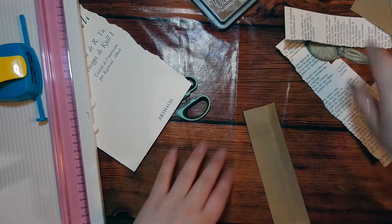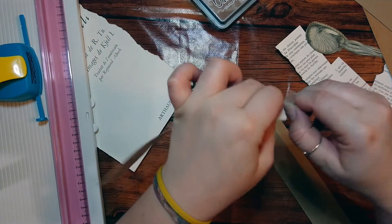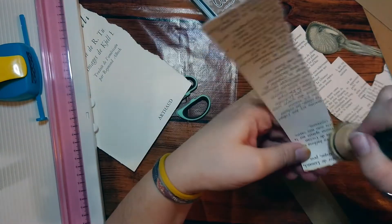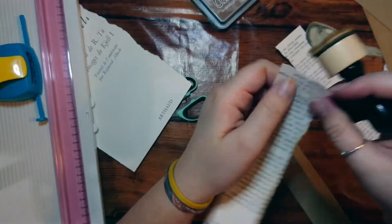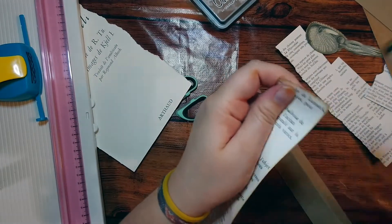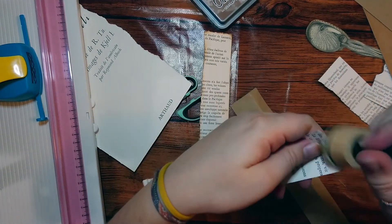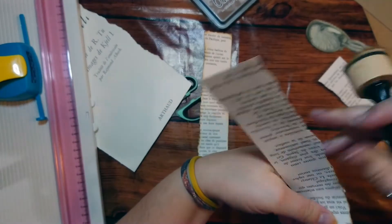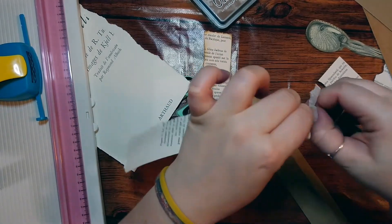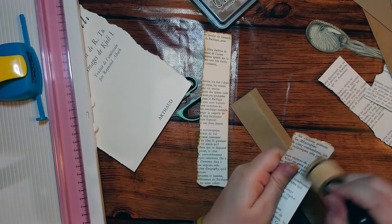Next we're just going to ink them and then stick everything together. I don't think my glue stick is going to be enough because it's quite strong paper, so I'm going to use tacky glue. For French viewers, I buy tacky glue from Action — it's really good. I didn't know tacky glue until I heard about it from fellow scrapbookers and I love it. That's the only thing I use now.